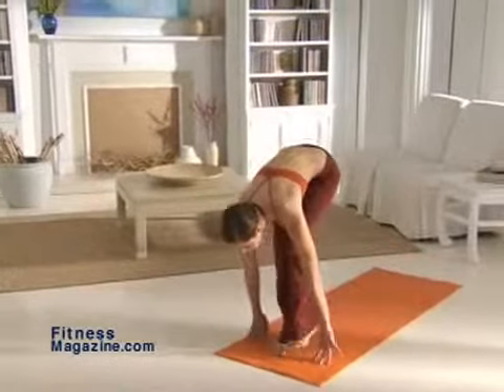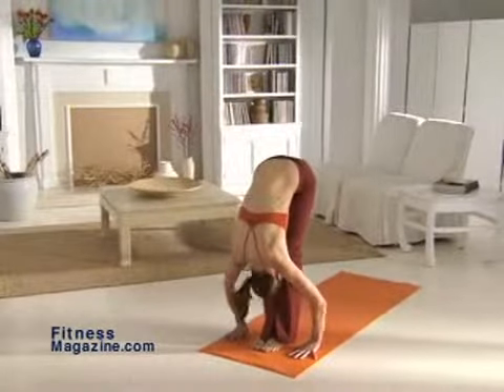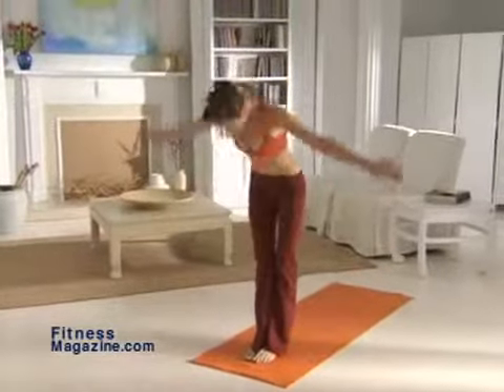Next, step back into the flat back and then bend low into the forward bend. End with a reverse swan dive into the mountain pose.